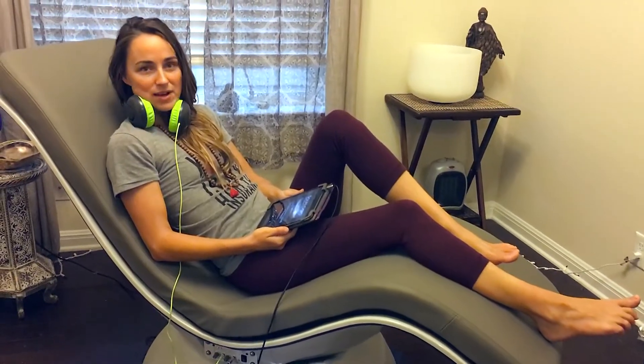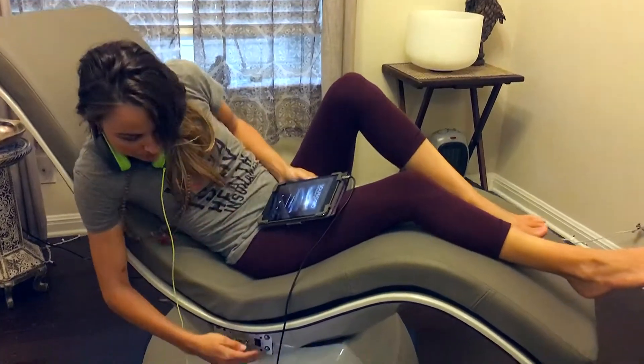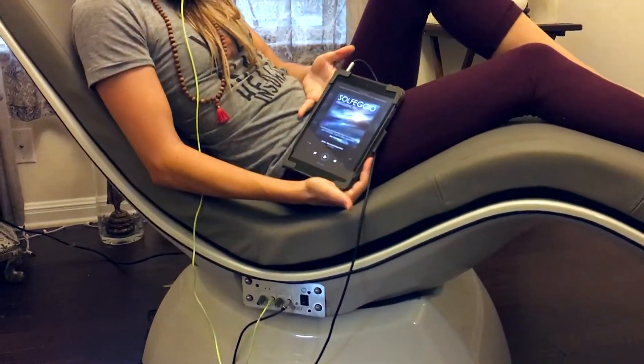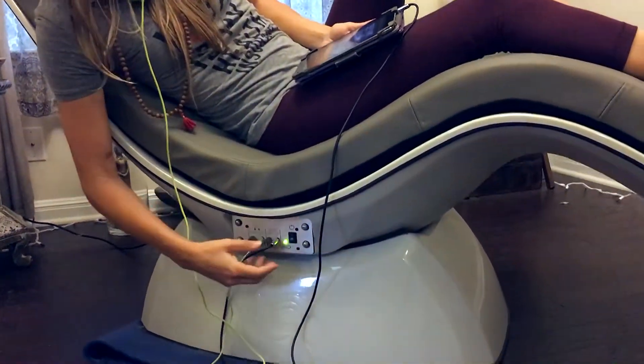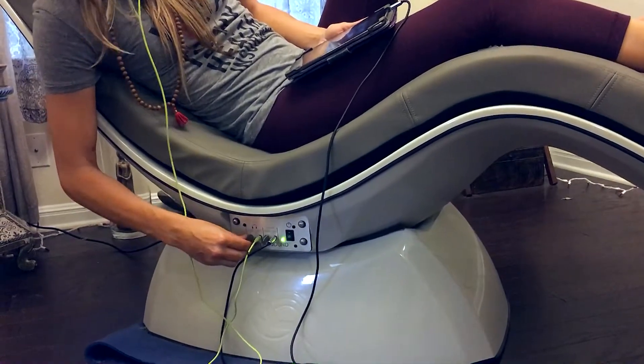Hey guys, I'm Joy from Sound Body Systems, here to show you how the sound chair works. After reclining to your preferred level, you plug in a regular auxiliary cord into any music playing device, turn on the chair, and then you can set your chair volume as well as headphone volume.